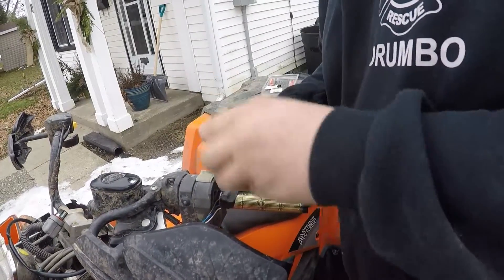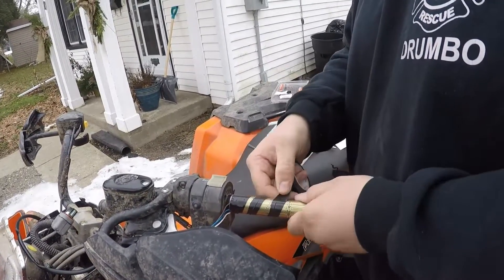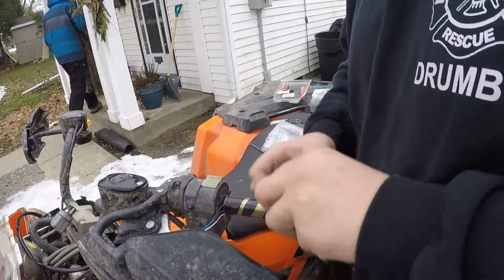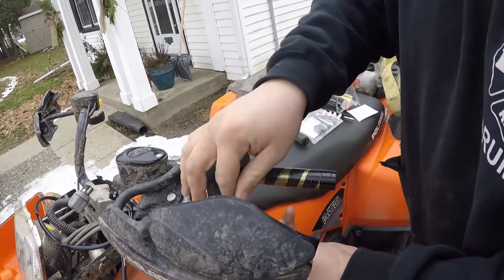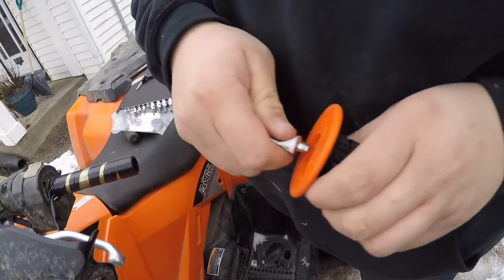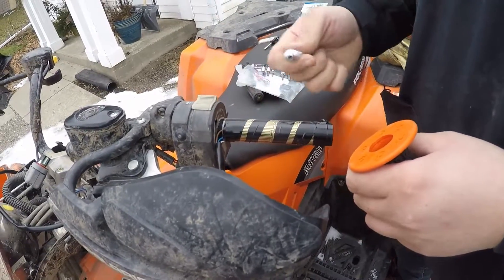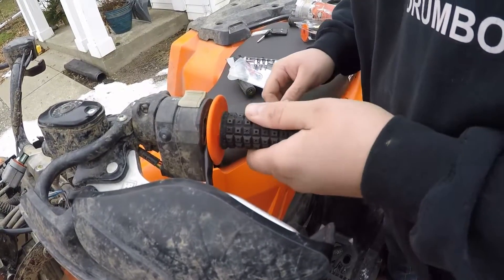We use some tape to tape up that hand warmer. As you can tell, the grips aren't sticking very well, especially since it's cold. That little bit of tape will ensure they're not going to move around when we go to put the grip on. Be liberal with the glue — the amount of glue you put on, you're going to use it as a lubricant. These are fairly tight to put on the handlebars and you don't want to get them stuck halfway on.